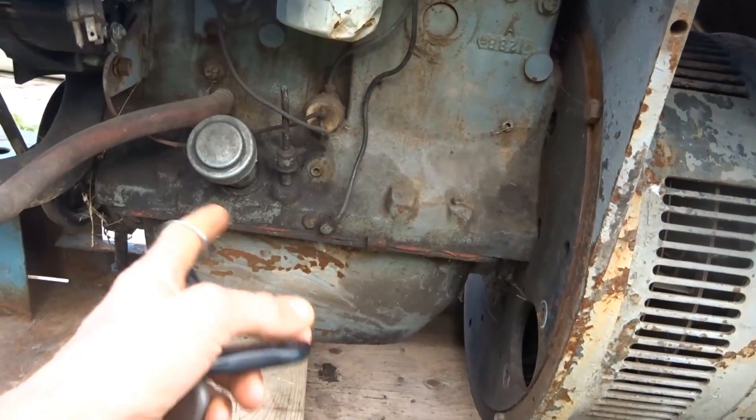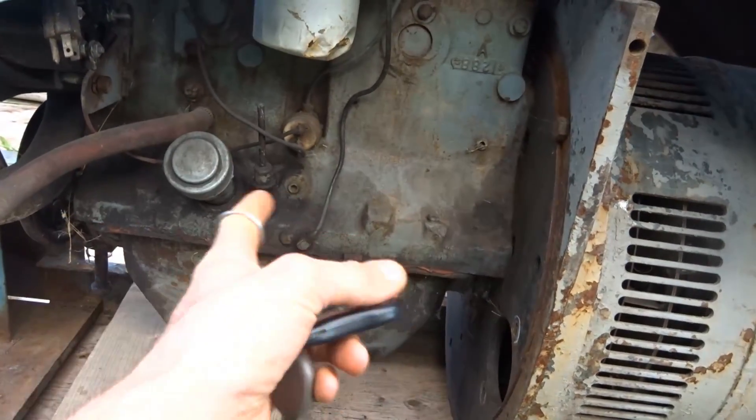This is an SA200 Blackface from the 70s, with an F163 and a Red Seal engine.